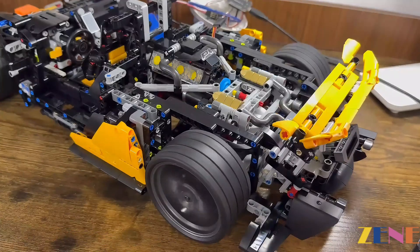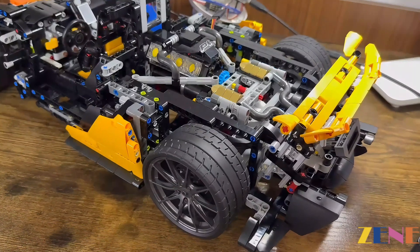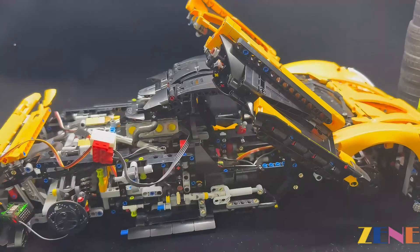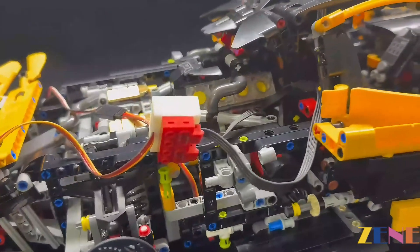Turn off the engine. Power 200%. You are now ready.